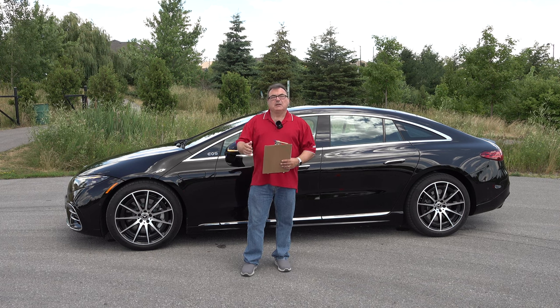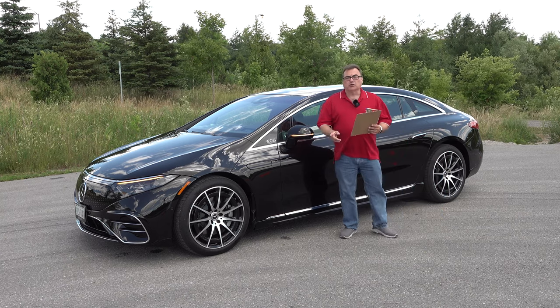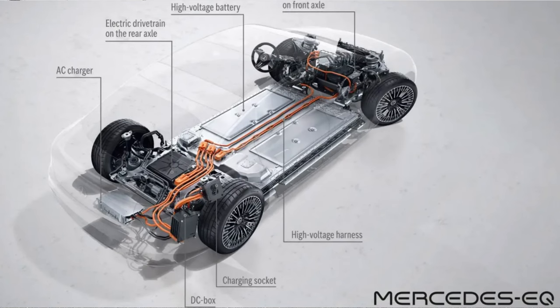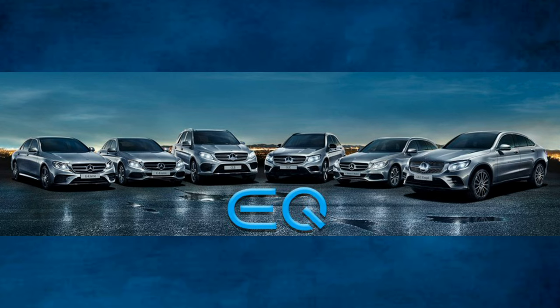Let me get right into the review. This is an all-new vehicle for Mercedes-Benz for 2022. The EQS is the first Mercedes to utilize a platform exclusively designed for EV models — the new purpose-built modular electric architecture. It's also the first fully electric vehicle from the company's EQ sub-brand available here in North America.